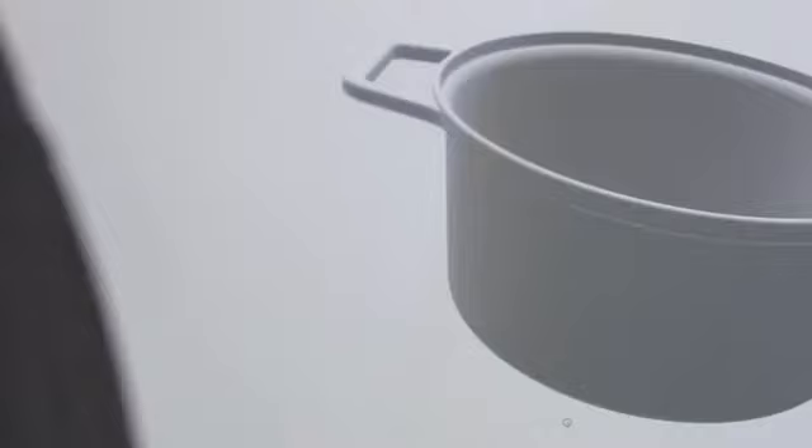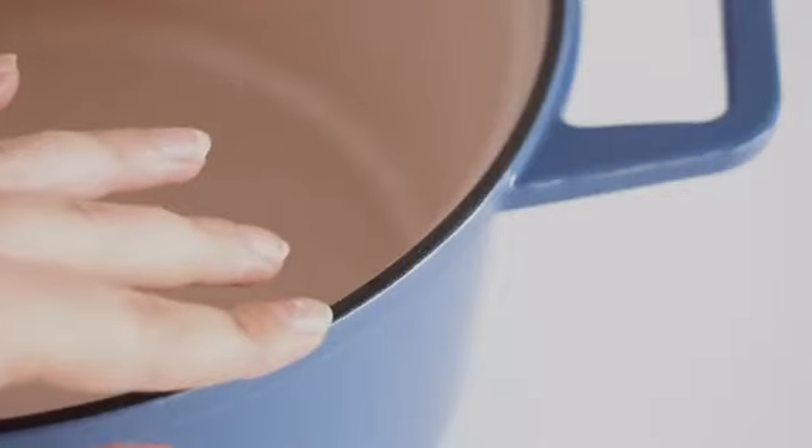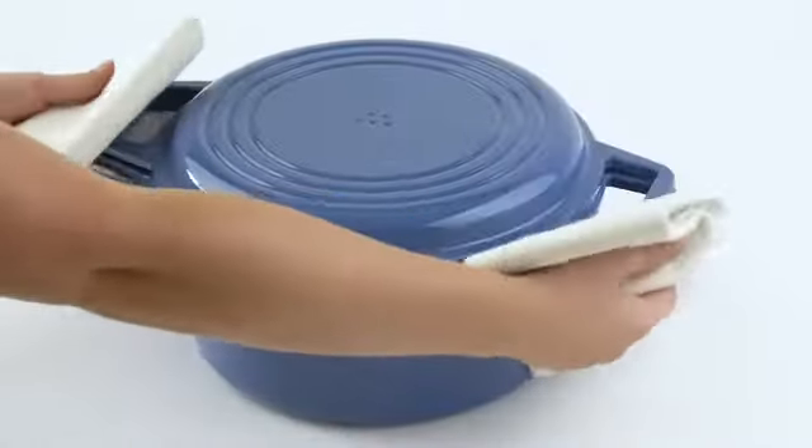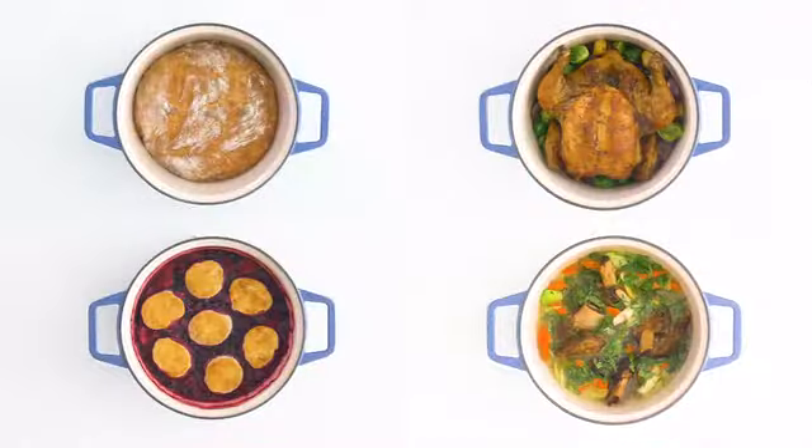Our goal? To combine the absolute best materials with thoughtful design to create a Dutch oven unmatched in performance, versatility, and price. Here's how we did it.